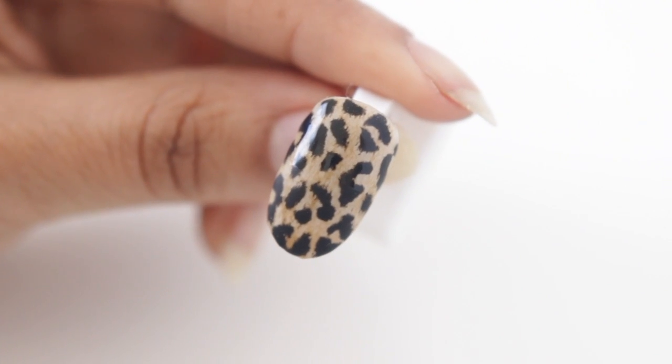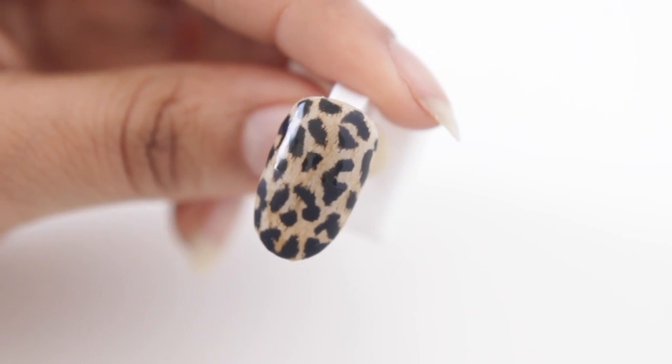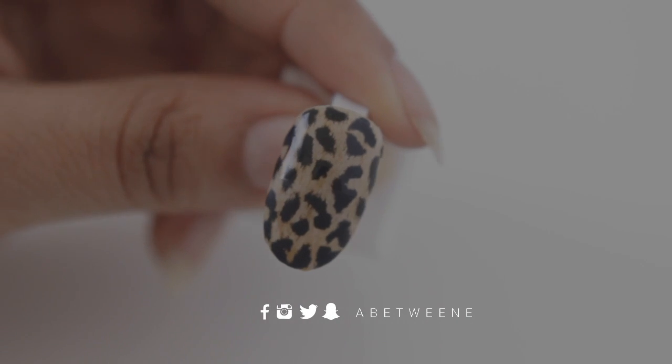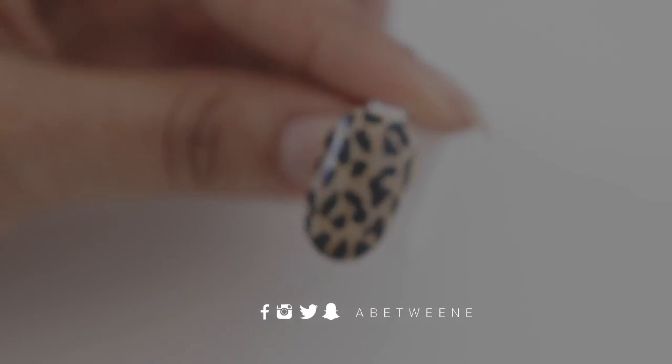That's it, guys — I hope you enjoyed this tutorial. I promise I'm going to start uploading more frequently. My next tutorial is going to be the gel overlay video — I know you guys have been requesting it, so it's finally coming. And a new series — you're just going to have to wait to see it.